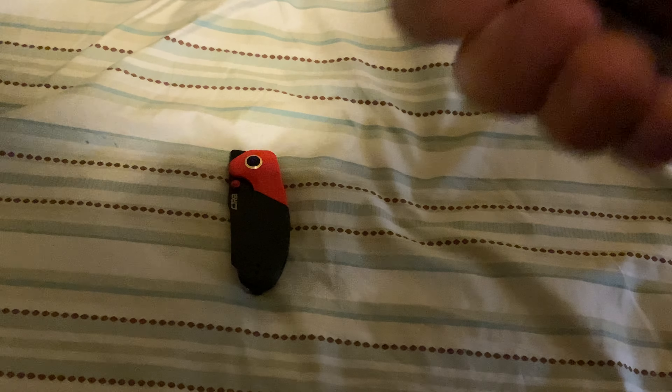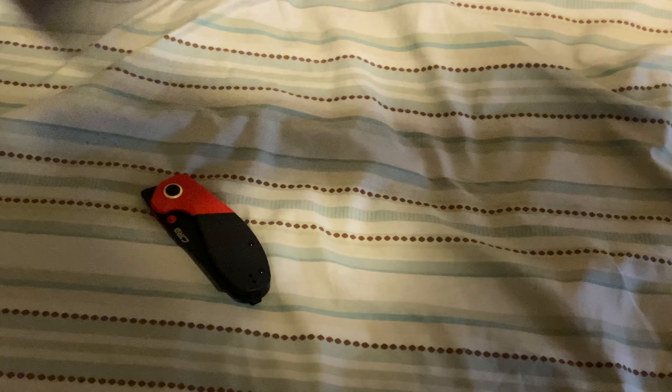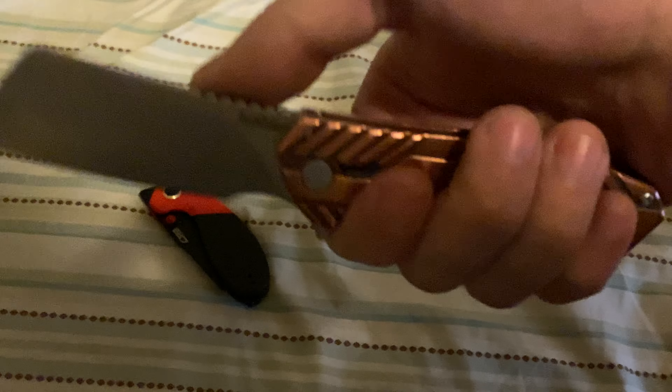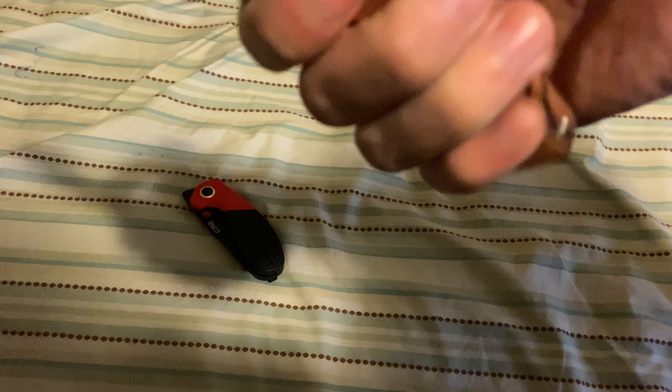The name eludes me right now, but it's the SMKW exclusive because of the scales. This is SMKW, and this is the Rosecraft Blades exclusive because of the scale color — it's copper. This is the Kershaw Static, by the way. It's been in my collection for over a year and still works great. The pocket clip is left or right, tip up, deep carry.